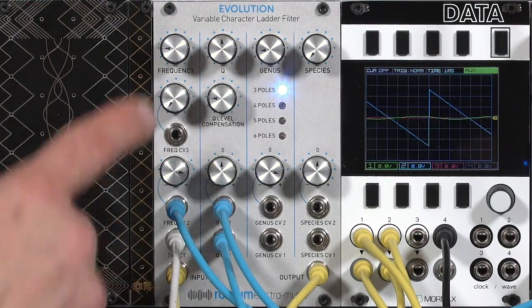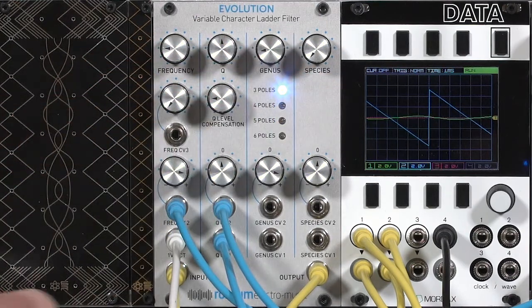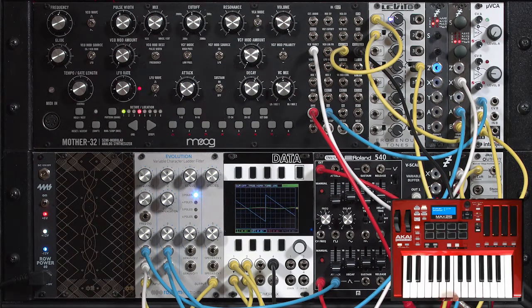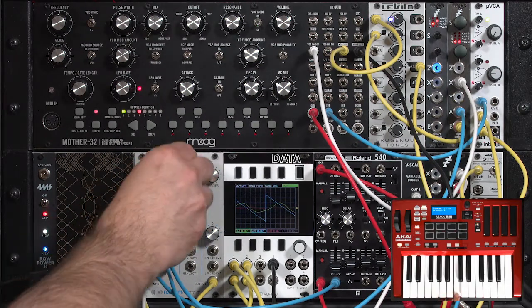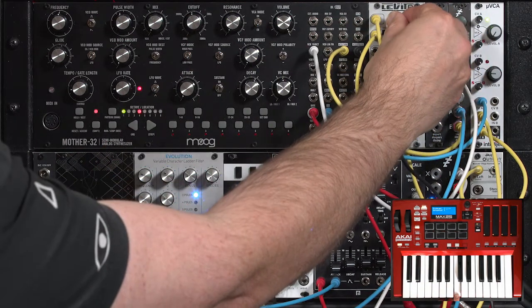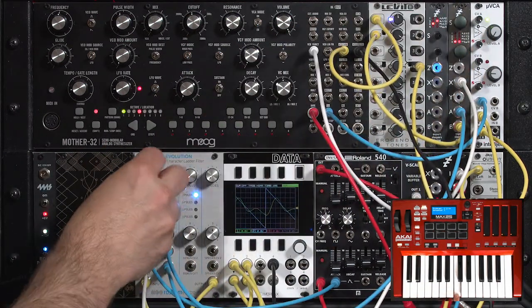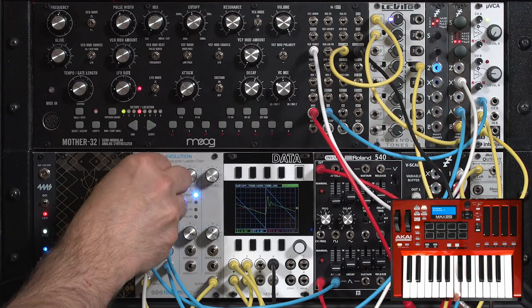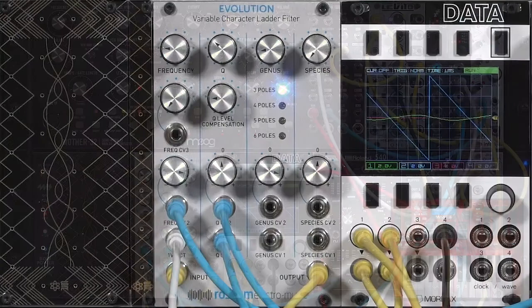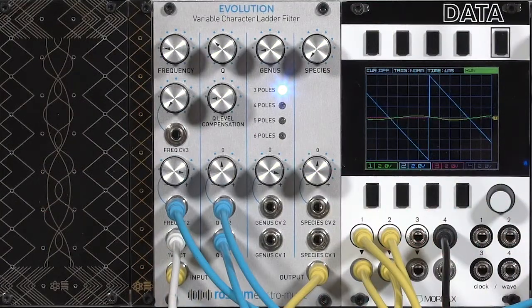You'll notice that even though there are lots of other controls in this filter, there is no input level control. I've gone back to using the sawtooth wave from the Moog 32, and even at pretty full level there is no real distortion — a very clean filter. I'll go ahead and crank up that sawtooth wave even higher. So as long as you're following Eurorack levels, you don't need to worry about accidentally overdriving the filter.